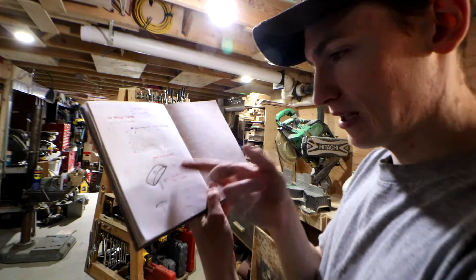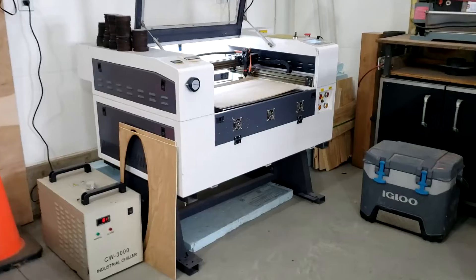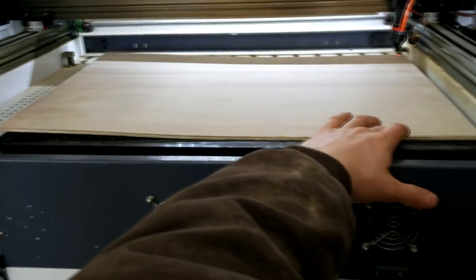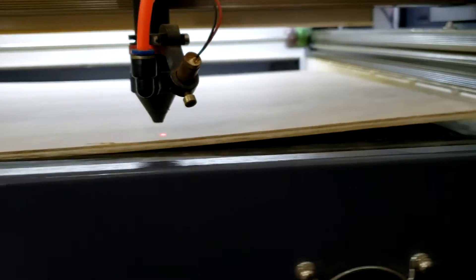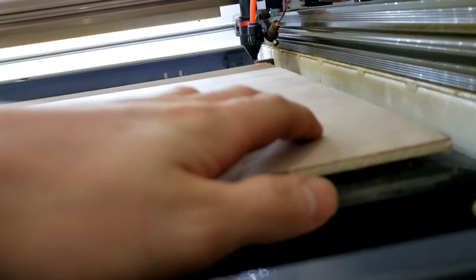We're gonna be making this thing right here — it's gonna be a little hold-down for a laser. As many of you know, I have a CO2 laser, and this is the problem we're solving today. The plywood that we have is almost always bowed in one way or another, and this just doesn't work for the laser. It needs to be flat for it to cut properly, so we're gonna make some hold-down toggles.